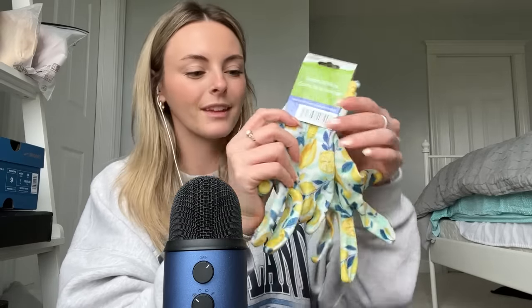The first thing — I'll show you all of this stuff together — is some stuff for gardening. I can start with the gloves here. They're really cute. They have these little lemons. These are garden gloves.